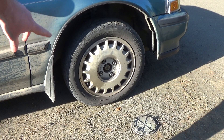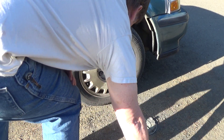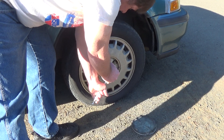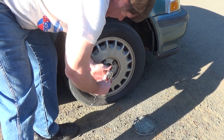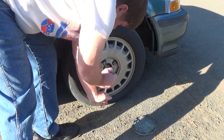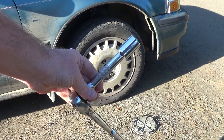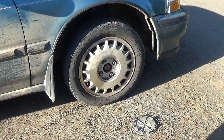Next thing you want to do is break loose your bolts. This is a 19mm and I'm using a half-inch drive. When you're doing the brakes, a lot of these bolts are hard. If you use three-eighths you're probably not going to get enough leverage, so a half-inch is a good setup to use on these.